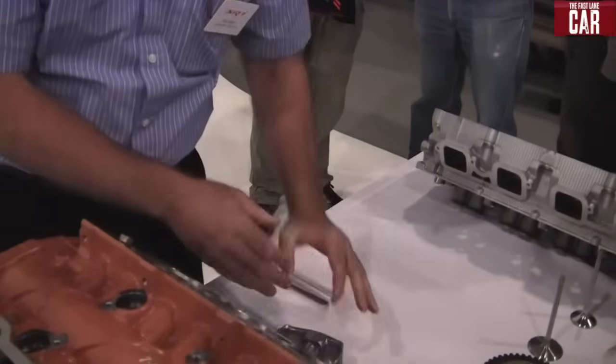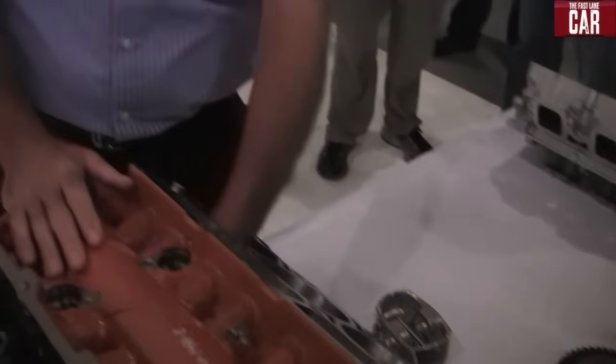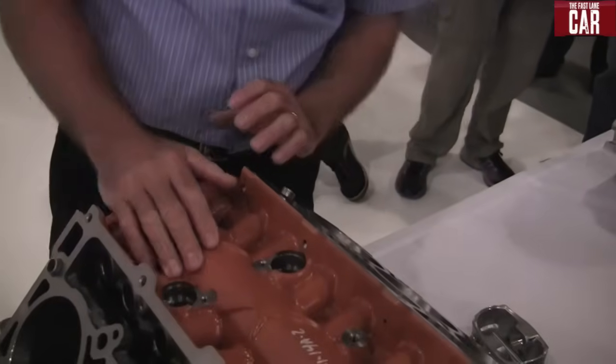For the piston, we have carryover floating pins, but to handle the increased output, we had to increase the material properties of this piston pin. We also feature squirters in the cylinder block that squirt oil to the bottom side of the piston to cool the piston.